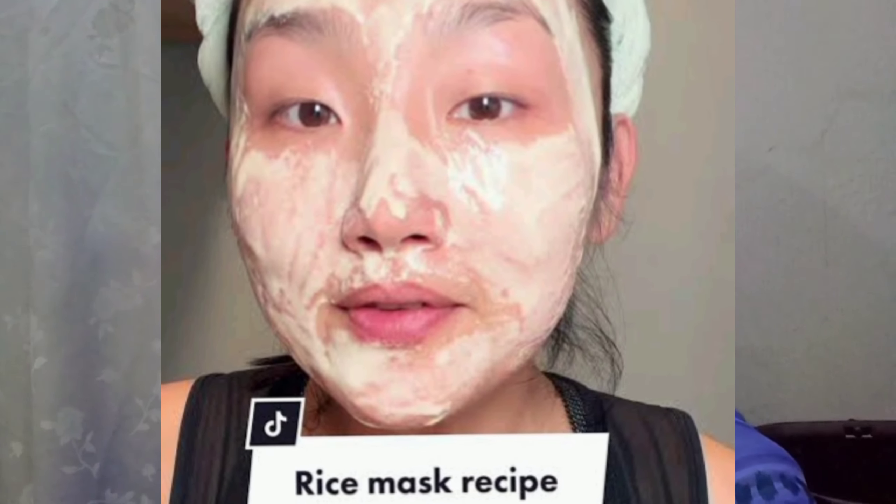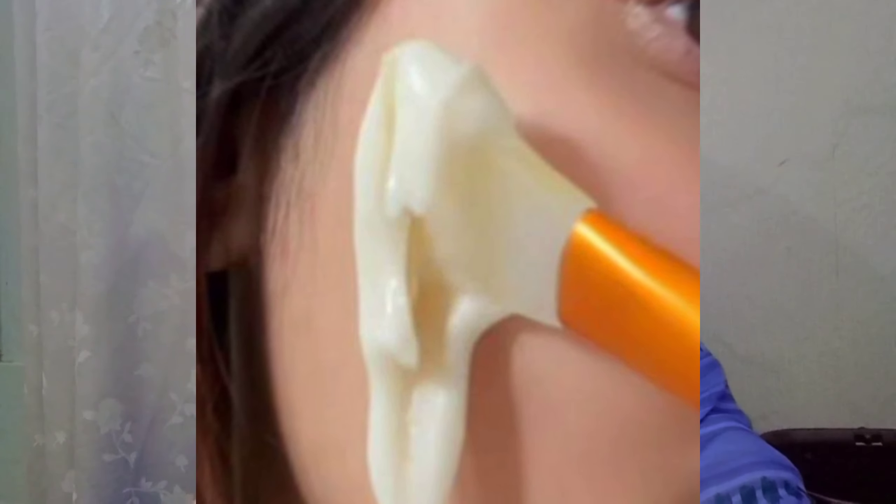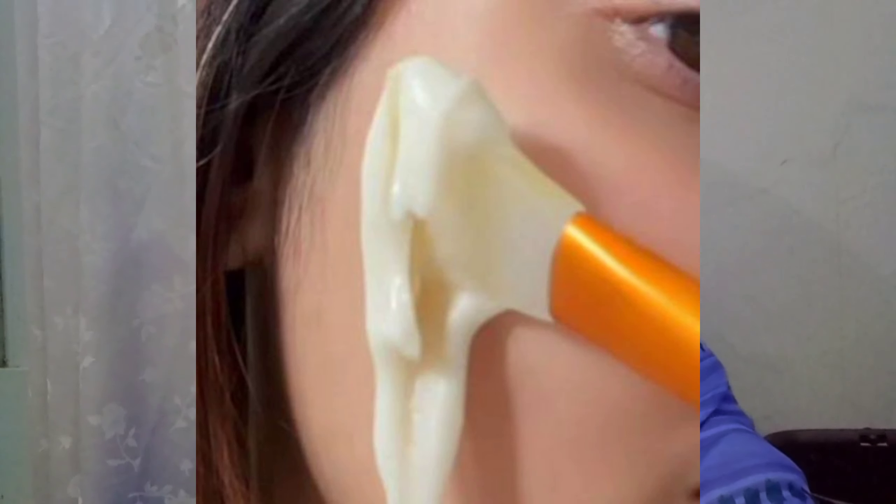Many people have started using this face mask so I will definitely suggest it to you. Don't skip it — apply it to your skin. If you apply it 2 to 3 times, your skin will transform. So yeah guys, this is the end of the video. I hope you liked today's video — give it a big thumbs up and do subscribe to my channel. Allah Hafiz!